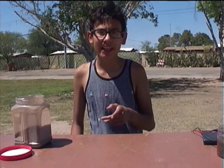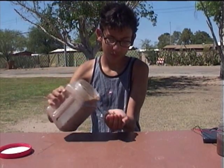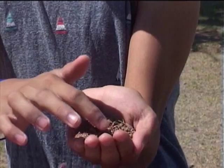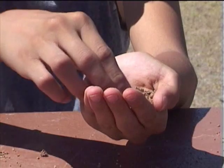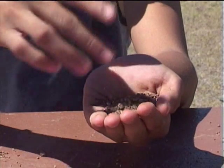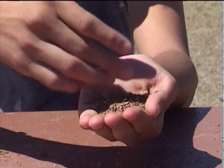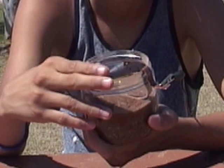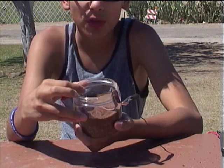The mud battery works because there are microbes living in any handful of dirt. Microbes are microscopic living organisms. There are also nutrients in any handful of dirt. The microbes eat the nutrients. When you add water, the microbes multiply in number and they eat more nutrients. This causes a natural chemical reaction to occur in the mud, which results in the production of free electrons that flow through the mud.